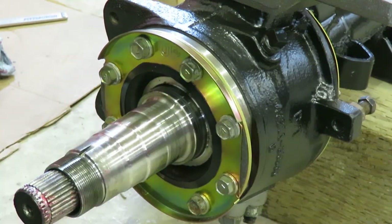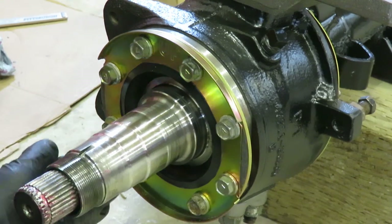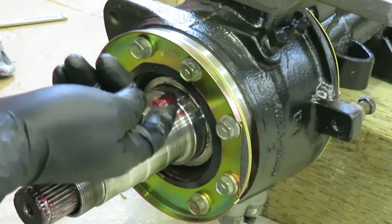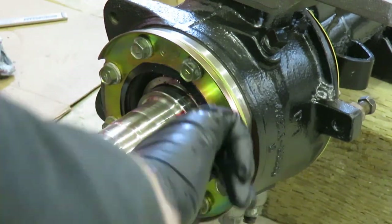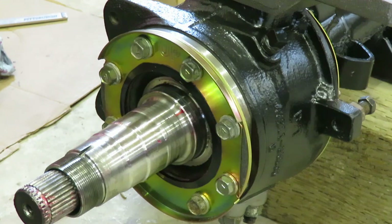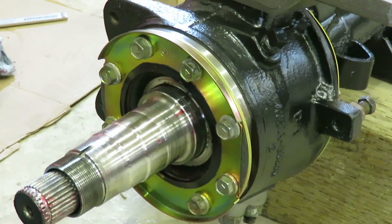Before you forget, what I always do is come around and put a little grease in this seal here. The last thing you want is that seal folding when you put the hub on. Get a little grease on that, and then I'll show you guys the process of getting the hub on, getting the wheel bearings preset or preloaded, and all that good stuff.